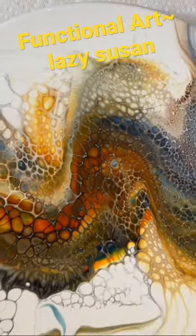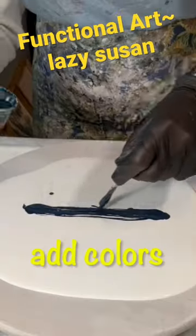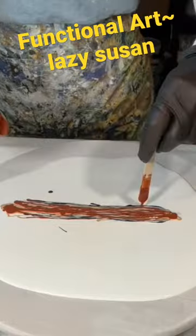Hi everyone, it's Louise. This is a round top to a lazy Susan that I'm creating through fluid art. I will resin this and reassemble.